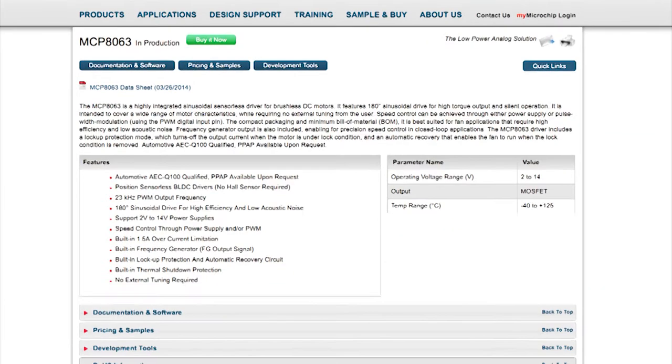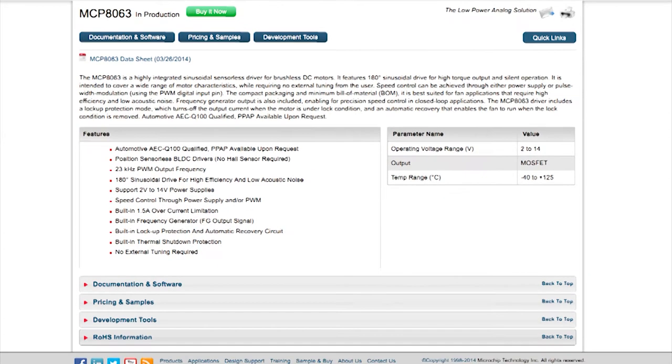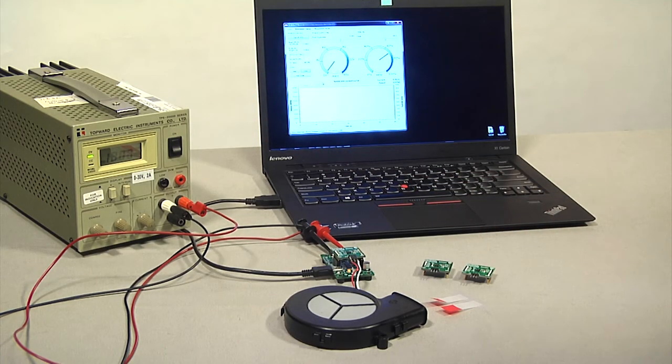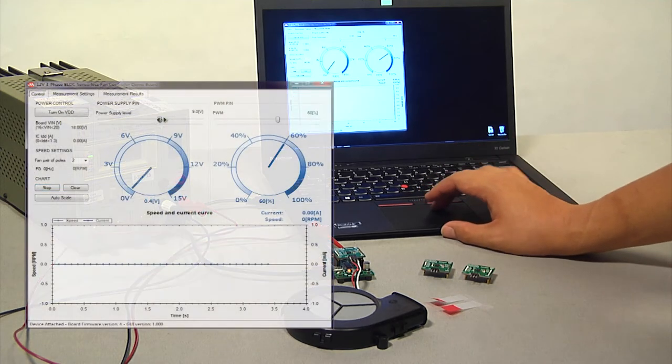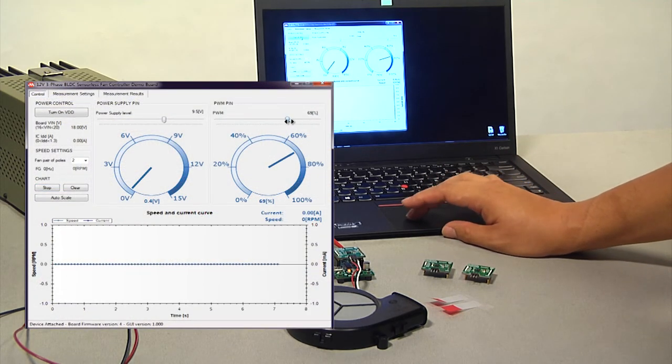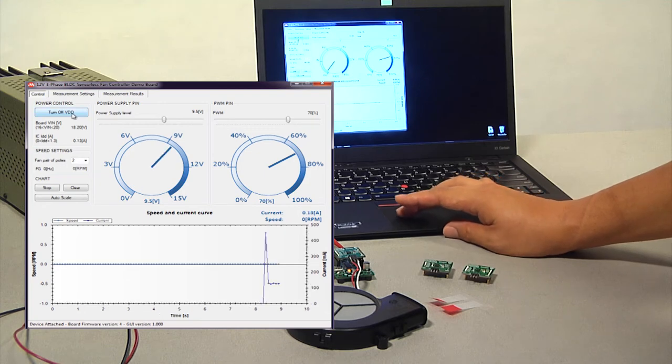The GUI is available to download from the MCP8063 product webpage. The demo board requires a power supply voltage between 16-volt and 20-volt. After setting the power supply level and the PWM duty cycle, click Enable VDD to start the motor.